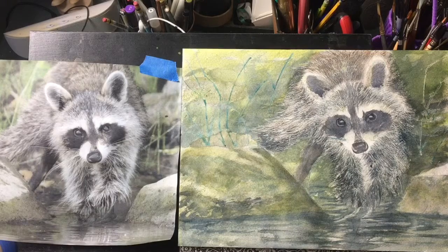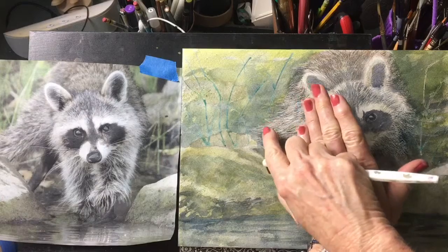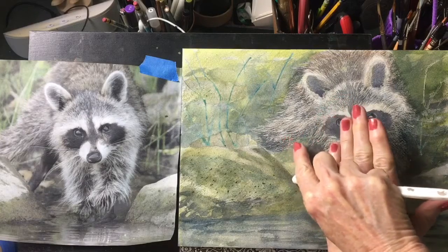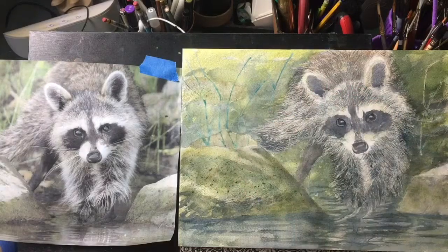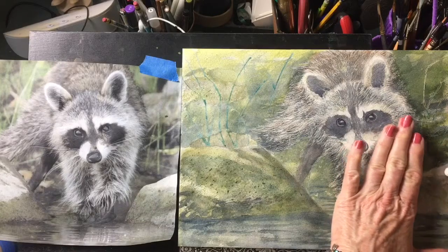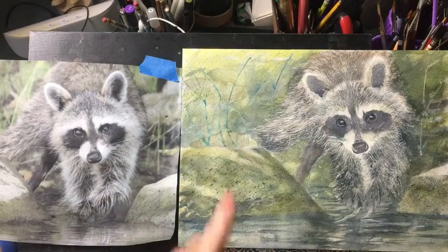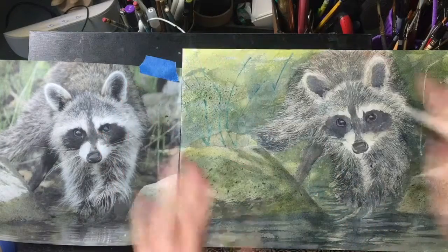I think I will just put some texture in these rocks. I'm not liking how flat they're looking. That's better, and this one over here. We pretty much lost the rocks up in here, and that's fine — it doesn't really matter because I like that background being diffuse anyway.